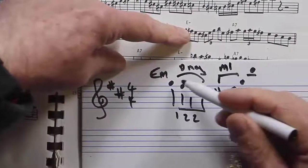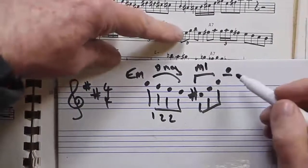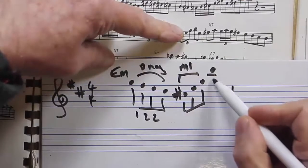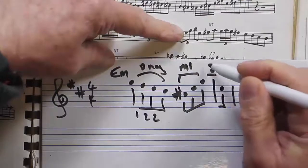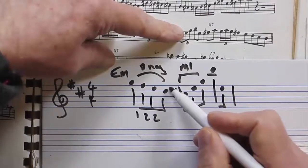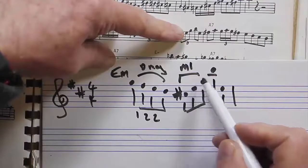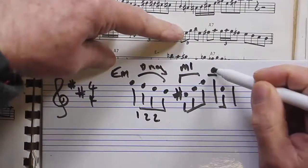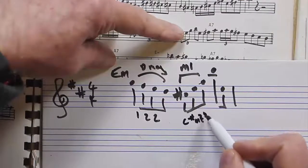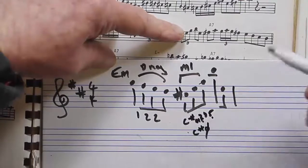We're coming down by scale run then going up by arpeggio — you get this quite a lot in Charlie Parker's music. M1 is those three notes, and we usually approach M1 by a half step. D is leading to C sharp — half step leading into M1 — then going up M1 to that B, spelling out C sharp minus 7 flat 5. I prefer minus 7 flat 5 over half diminished because it tells you what it is.